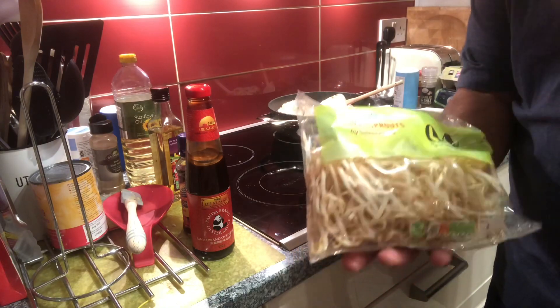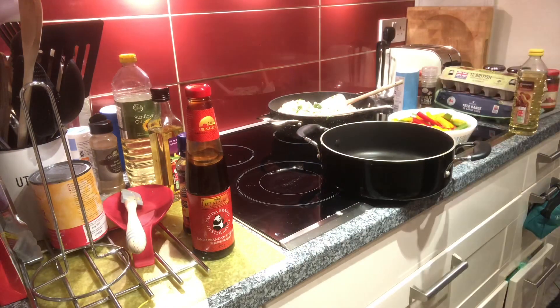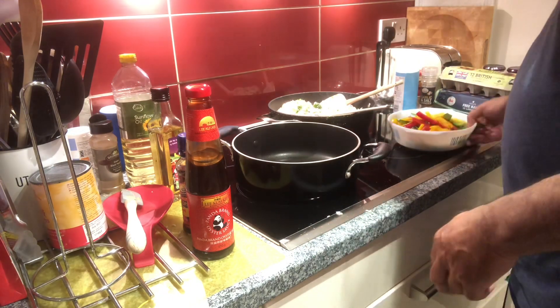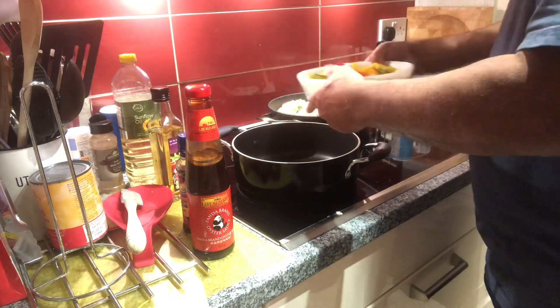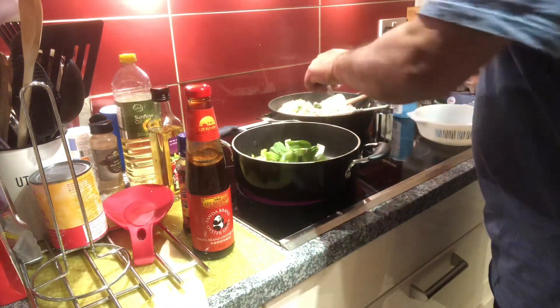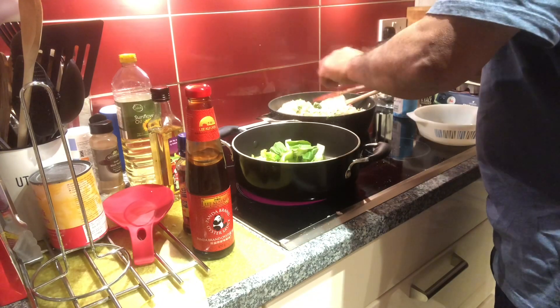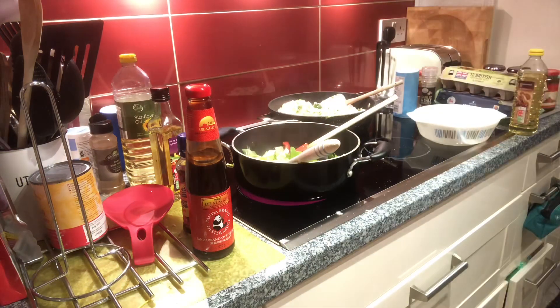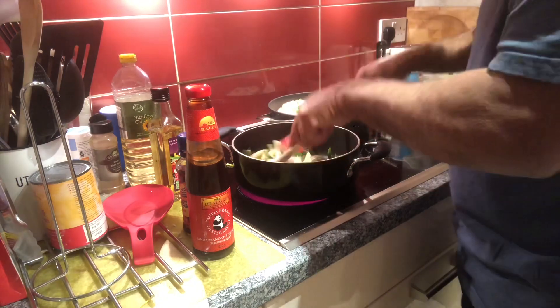Bean sprouts, and that'll be it. Alright, let's go for it. I messed up — I should have put in the sweetcorn, so I'll do that now. I normally do that a few seconds beforehand.